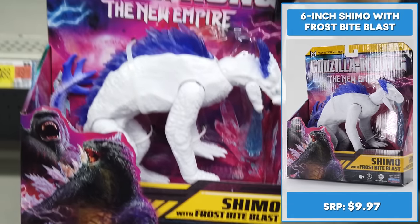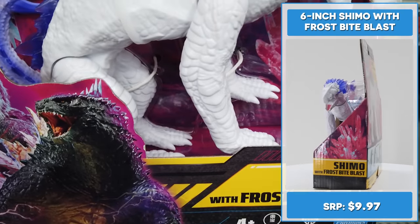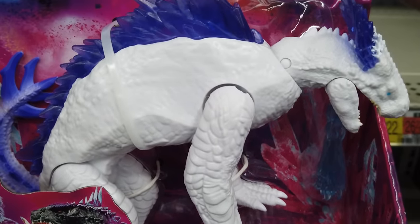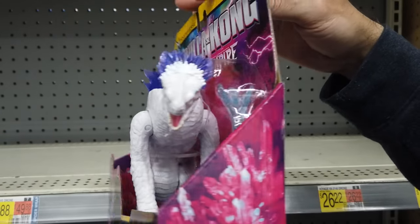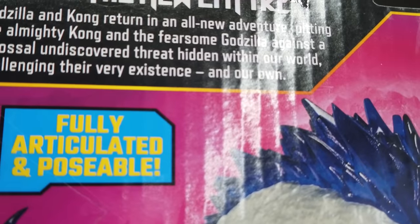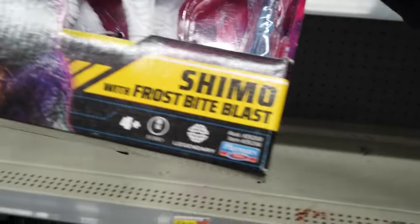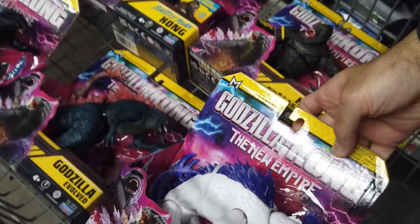A legendary ice titan with unstoppable world-ending powers, Shimo faces Godzilla and Kong with a devastating Frost Bite Blast that can freeze opponents in battle. It's exciting to get Shimo, a brand new monster featured in Godzilla X Kong. The 6-inch Shimo with Frost Bite Blast looks unreal with incredible sculpting.